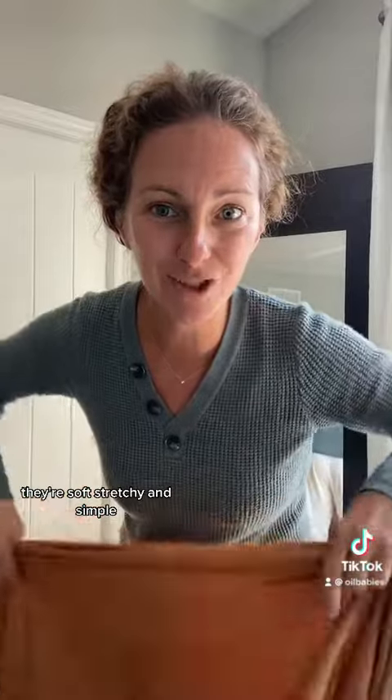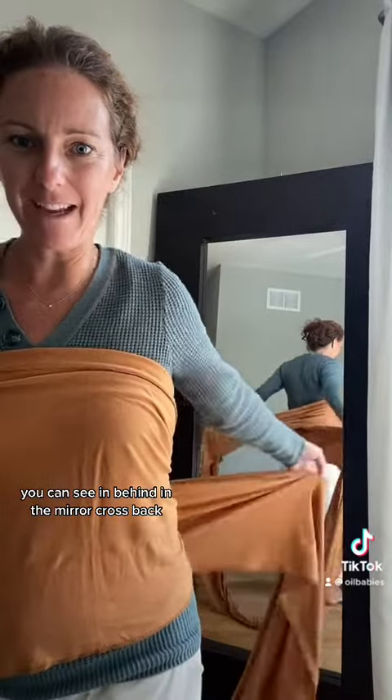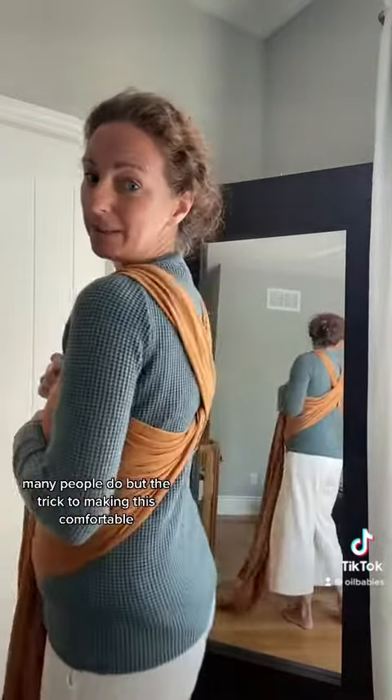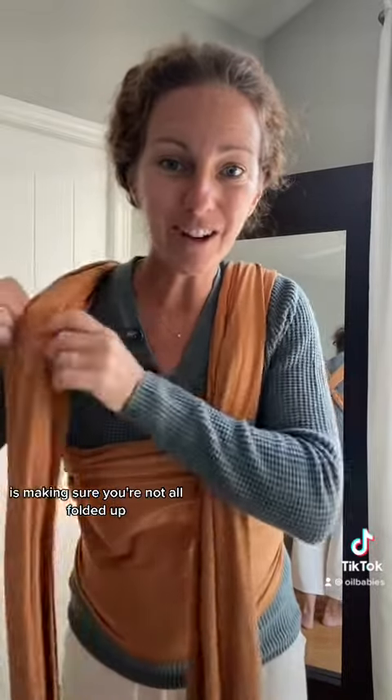I love their wraps. They're soft, stretchy and simple. Center panel — you can see in behind in the mirror. Cross back, cross shoulders. You can just leave it like that; many people do. But the trick to making this comfortable is making sure you're not all folded out. So let's loosen it up and stretch it out.